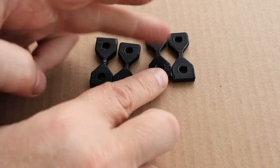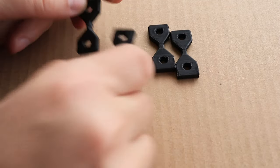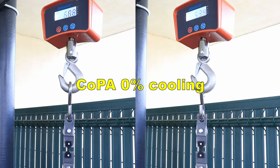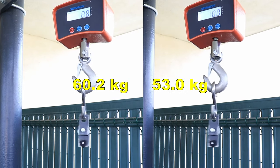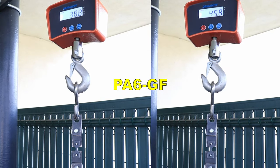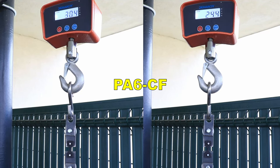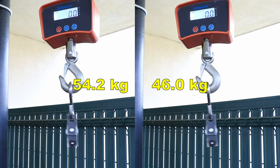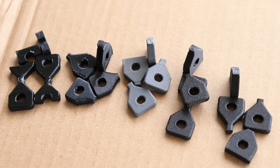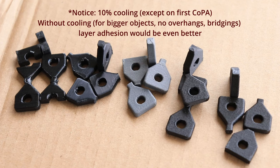Now the layer adhesion test. These objects are printed in vertical position. I am starting with Co-PA — these two are printed with 0% cooling with a smaller cross-section area here. Now Co-PA with 10% cooling. Glass fiber version. PA6 carbon fiber version. PA12 carbon fiber. I am so happy that I was wrong about the layer adhesion — from the feeling I can already tell all were very strong. All broke on the proper smallest cross-section area except the over-melted part. Basically everything is okay with the layer adhesion.